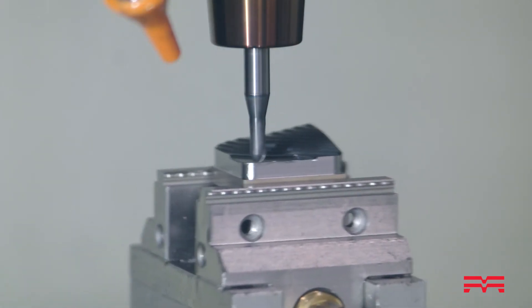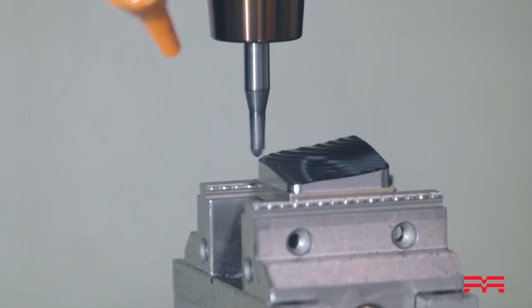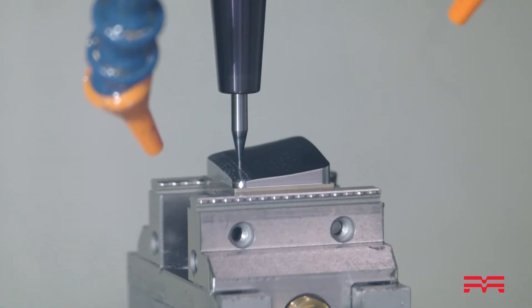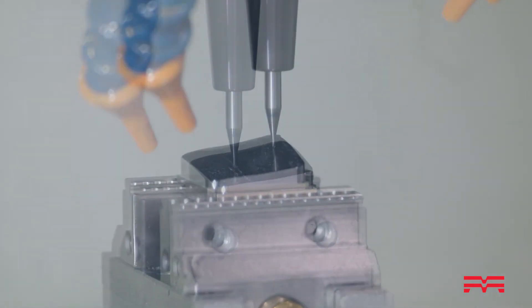Looking at the rapid traverse, you've got 20,000 millimeters per minute or 787 inches per minute rapid. Your cutting feed rate is 472 inches per minute. And tool storage of 32 tools — 90 tools is optional.